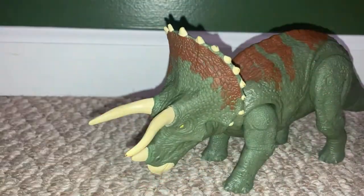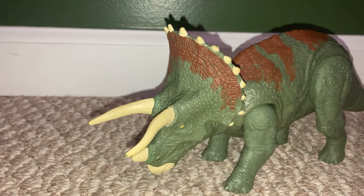Some interesting facts about Triceratops: it lived in North America, and I think one of the coolest dinosaur fights ever would be a Triceratops versus a T-Rex.